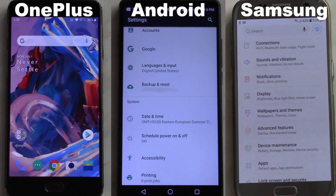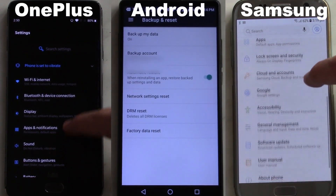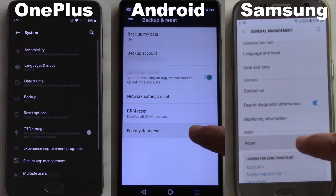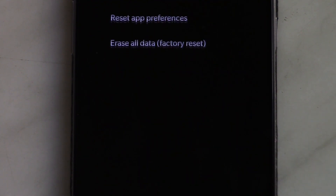If you have access to the phone and want to format it, you can go to Settings, System, Reset Options, and tap on Erase All Data. Some other phones have these options in other locations, so you can look them up.